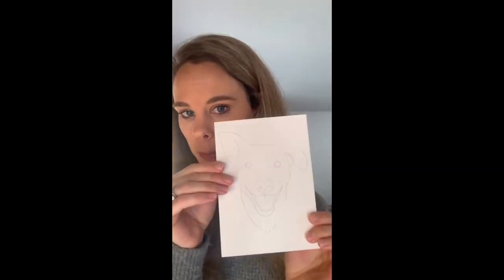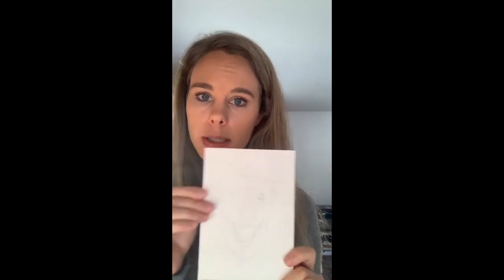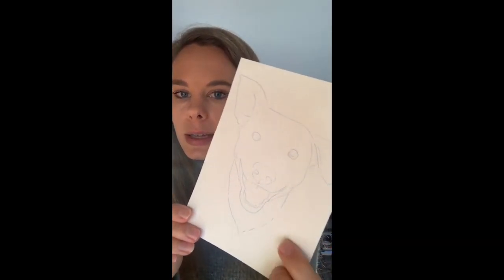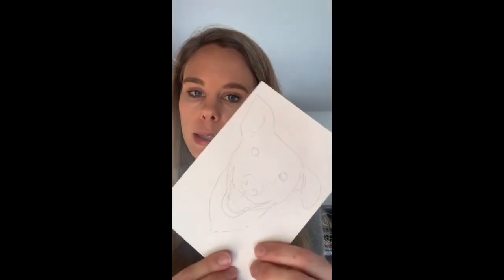For paper, I'm using Arches 140-pound cold press watercolor paper — I love it so much. It's a high-quality, 100% cotton paper; you can lift paint in different ways, and it dries beautifully. It's so worth it to use 100% cotton paper when doing any type of custom pet portrait work, especially if you're going to be selling them to customers. I highly recommend investing in some nice paper.